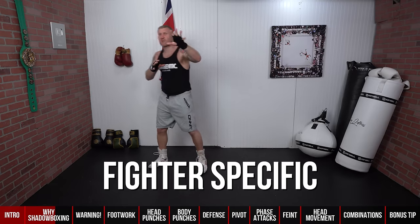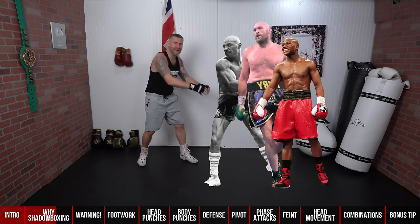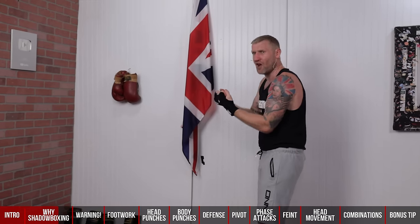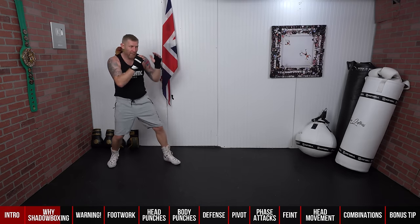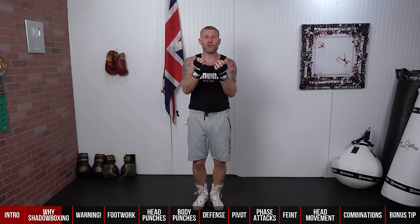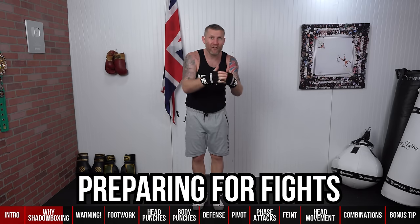If you're fighting a southpaw, a taller opponent, or a shorter opponent, you can visualize your opponent in front of you during your shadow boxing rounds. I used to do this all the time — just getting used to your opponent being in front of you. Think about them: if he's coming in with a great overhand right, you keep that left hand up every time you throw the jab. It's great for visualization and helps you prepare for fights.